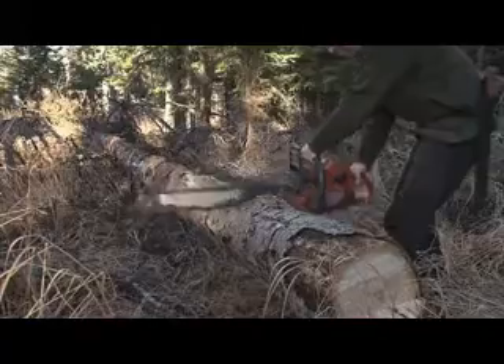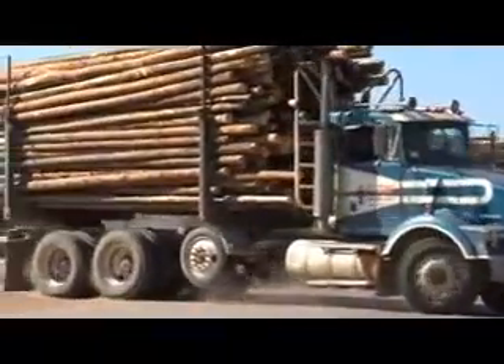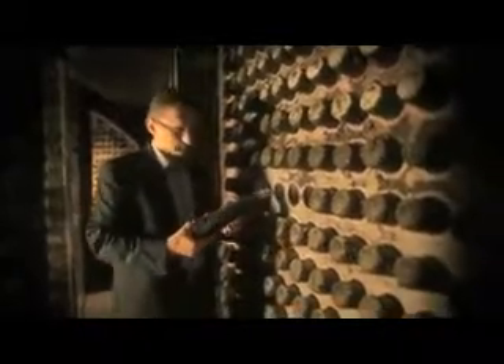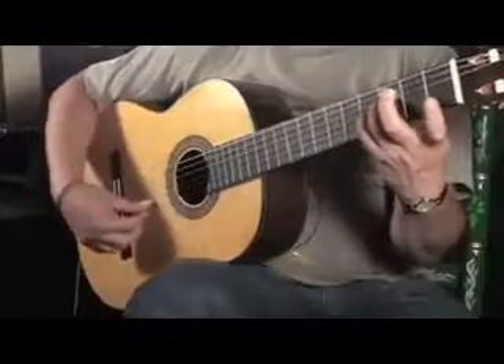Wood — it sure has served us well over the years, first as a fuel source, then as a material for creating shelter, and of course, making wine. In fact, wood's uses go on and on.